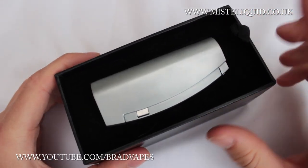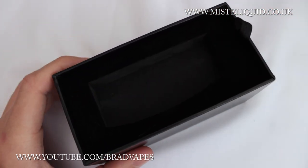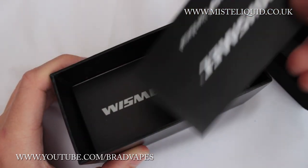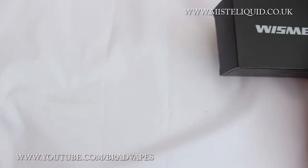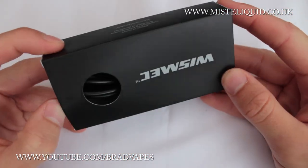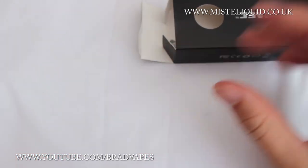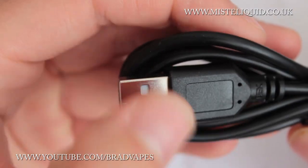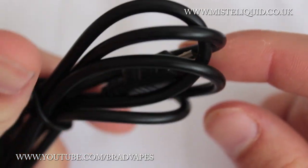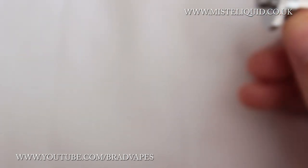Opening the box, the device sits nice and snug in a foamy, felty section. Inside there's also a manual, and under that another box containing a micro USB charging cable and the 22mm Ego adapter. The USB to micro USB charging cable is pretty standard for devices right now, and the Ego adapter is a nice inclusion.